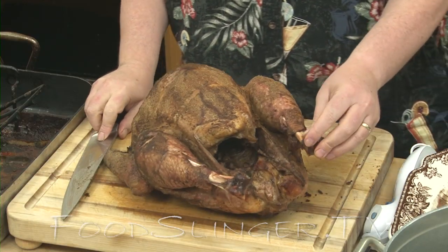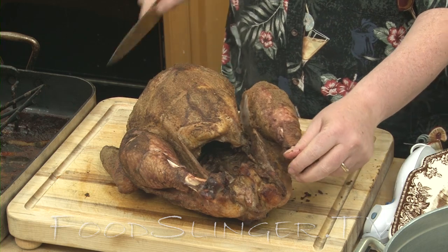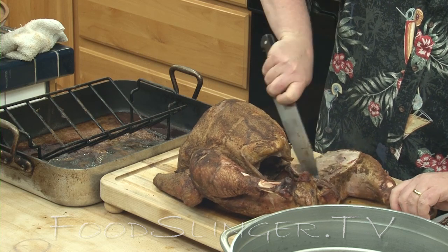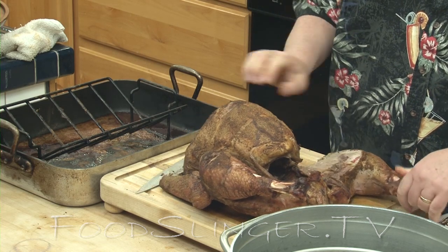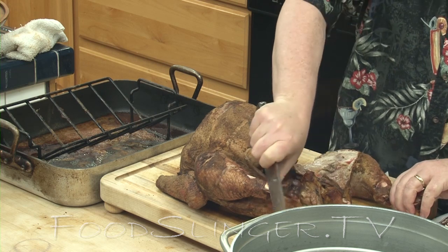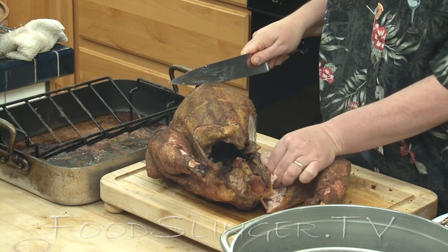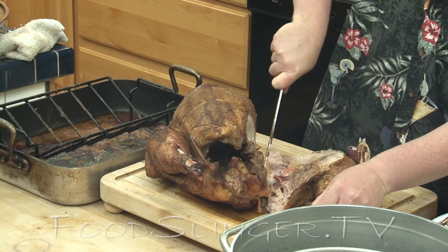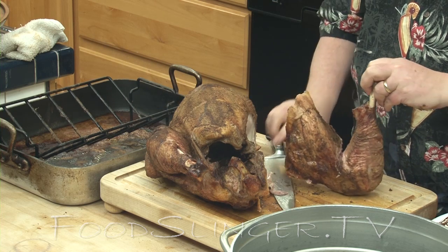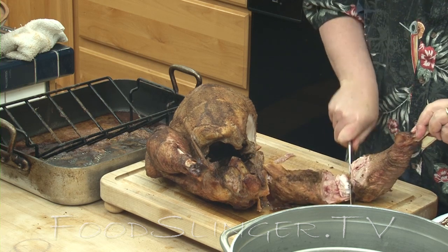Now the leg and the thigh come right off — very easy, just like a chicken. It separates easily. You peel it back, you can hear it snapping. Get right in there and the joint pops right apart. You're going to cut right in between the socket. You can actually just pull it apart with your hands — it just comes right apart. Then cut right down very easily between the leg and the thigh. Look for the joint. Beautiful — what a beautiful drumstick.